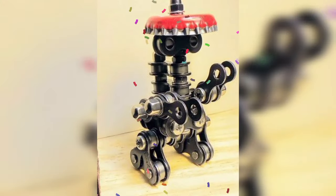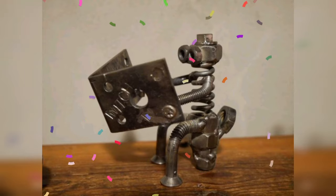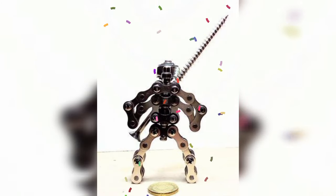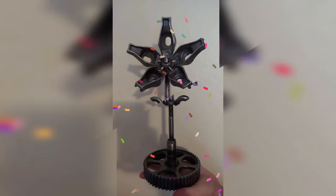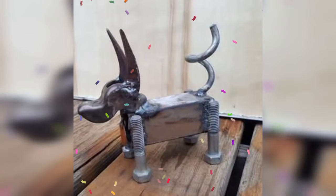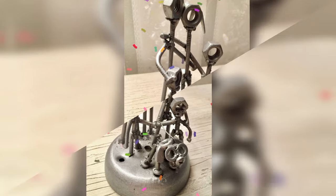Ladies and gentlemen, thanks for being here. We are back again with another amazing video. In today's video, I am going to show you some amazing scrap metal art welding project ideas. These ideas are for beginners, so let's get started.